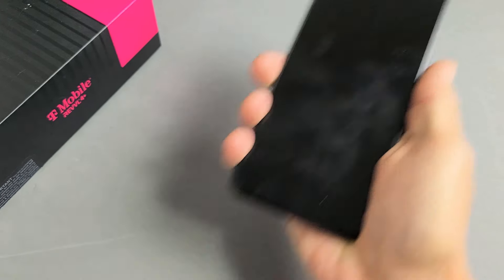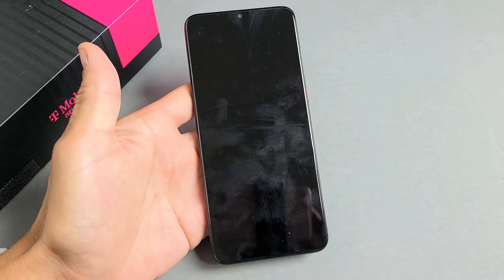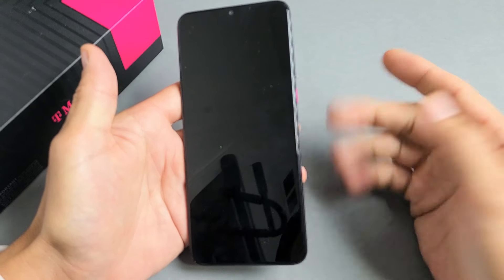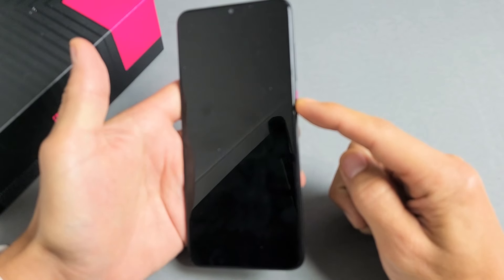Let's go ahead and pretend I have a black screen here. I'm going to give you guys several solutions to get you up and running right now. The first thing we want to try is just go ahead and force restart it. With a force restart, it's very simple — all you have to do is press and hold that power button and keep holding. Do not let go until you see the Revel logo appear.